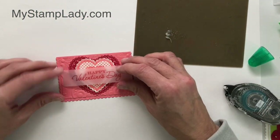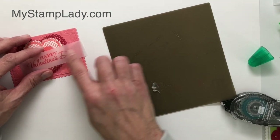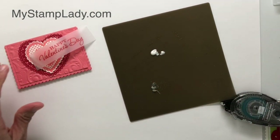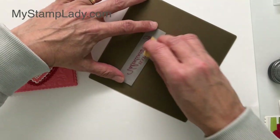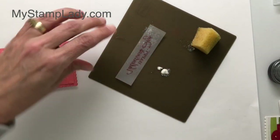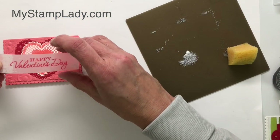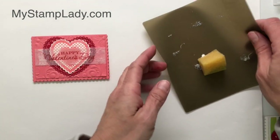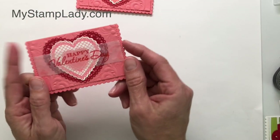I already stamped this on a piece of vellum. I thought putting down a piece of white card stock was just too much of a block, so I decided to do it on vellum. I stamped it ahead of time because vellum takes a little more time to dry. If you've worked with vellum, you know adhesives show through. So I'm taking a little bit of liquid glue and a sponge, putting it on my silicone pad, picking it up, and sponging it all over the back of the piece. I'm doing it on the silicone pad because I know it won't stick. After it has dried, I can get it off nice and easy. We'll put that down — once the liquid glue dries, it will dry clear, just like it did on my sample.